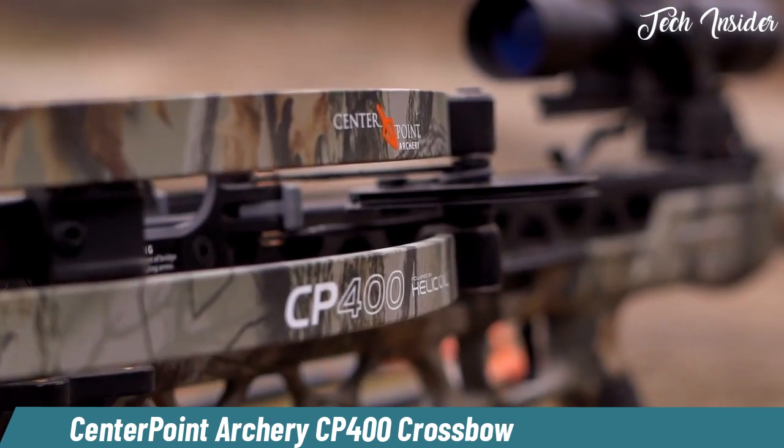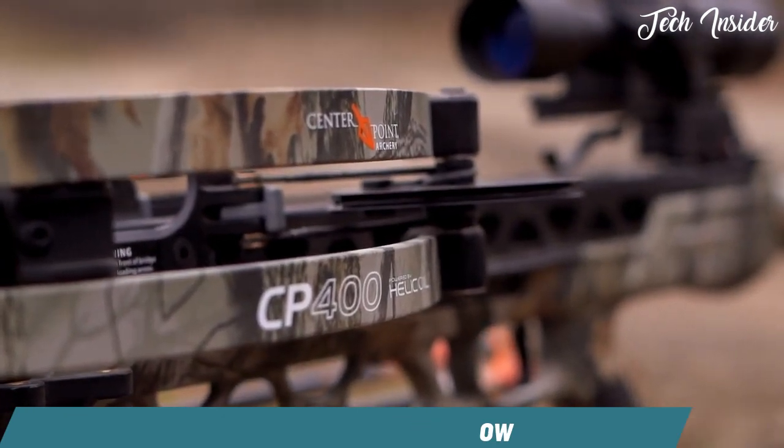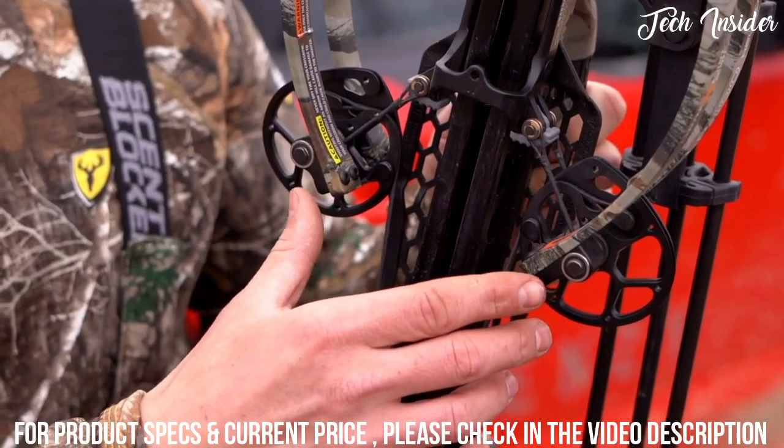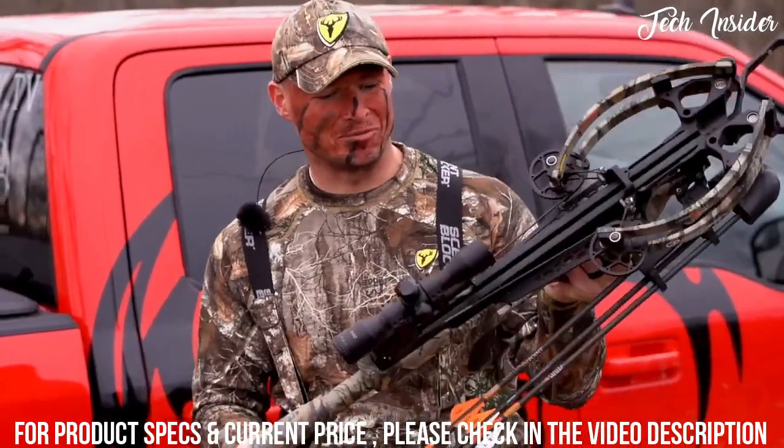I just started using it this hunting season and I'm beyond impressed so far. The first thing I noticed about this crossbow is it's only six inches axle to axle, but there's a lot of other great features to this crossbow.